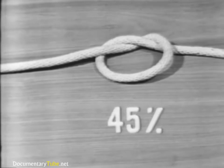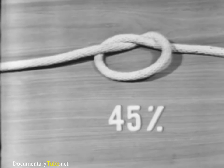The overhand knot reduces the strength of the line to 45% of its capacity.